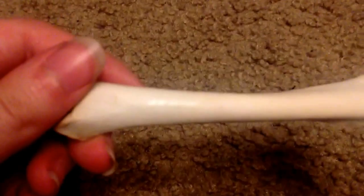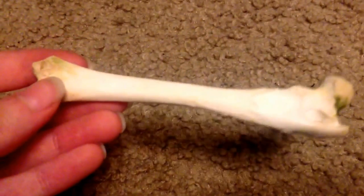First things first, you're gonna need a bone. I'm using a raccoon femur that I got in that Eager Bones haul. There's some green stuff on it, but that's okay. Just a femur.